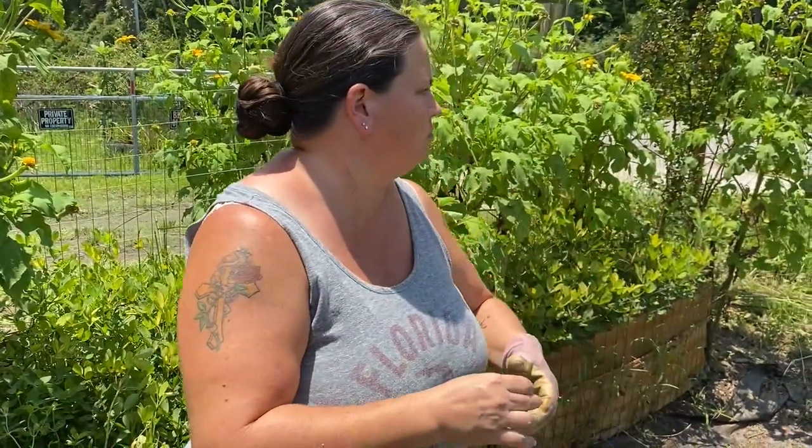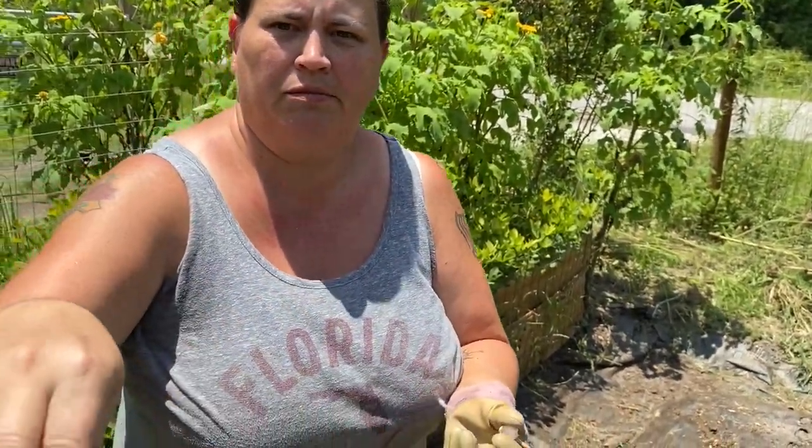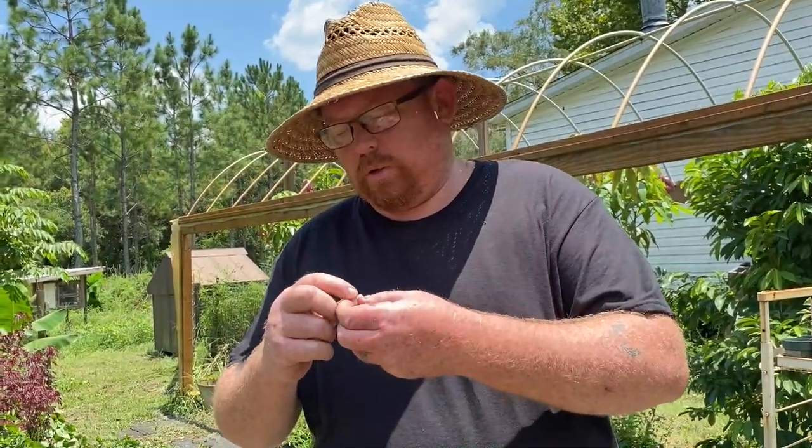We're gonna boil these up, eat some and probably freeze them. Hey, let me try that one — want to try that one? Here, let me get your reaction. That's about eating a green peanut though. Not bad at all — need some salt. Tastes like a big raw harder green bean or something. Not bad at all.